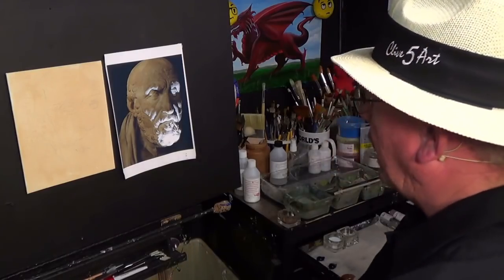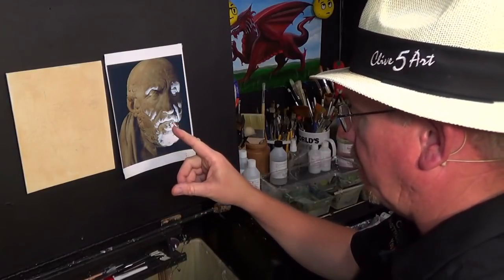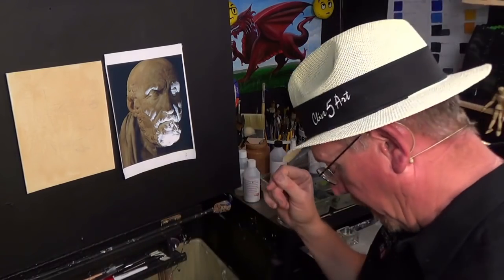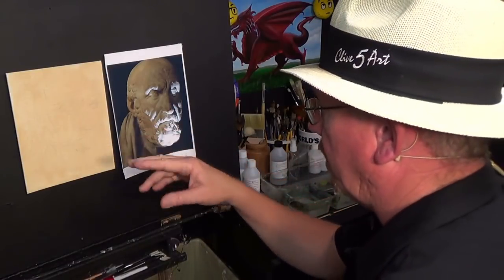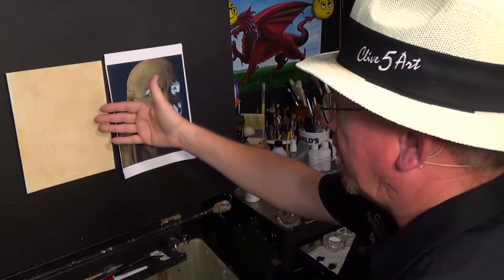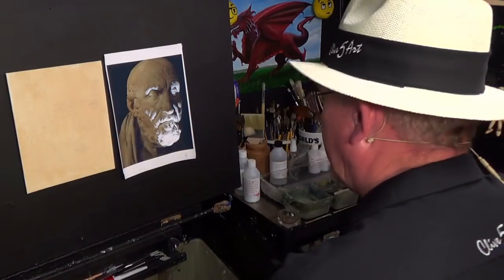I'm going to paint this in a loose style. I've made the drawing available on the website — pop along to the digital download section and it will be available there if you want to use it as a tracing. I've taken the liberty of drawing that onto a canvas. I've coated it with a coating of gesso with raw sienna, so I've tinted the canvas, and it's a 10 by 8. Let's get straight onto this painting.